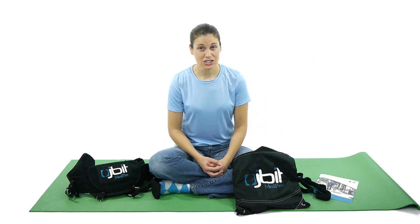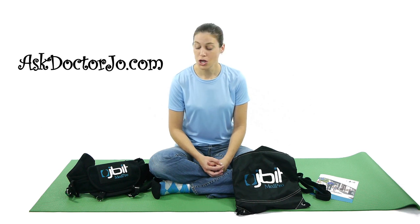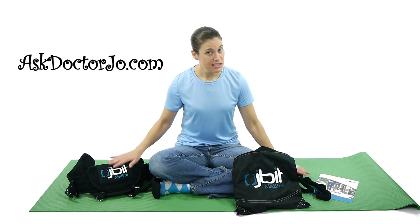If you have any questions, leave them in the comments section. If you'd like to check out some more videos, go to AskDrJo.com. Don't forget to check me out on Facebook and Twitter, and remember: be safe, have fun, and I hope you feel better soon.